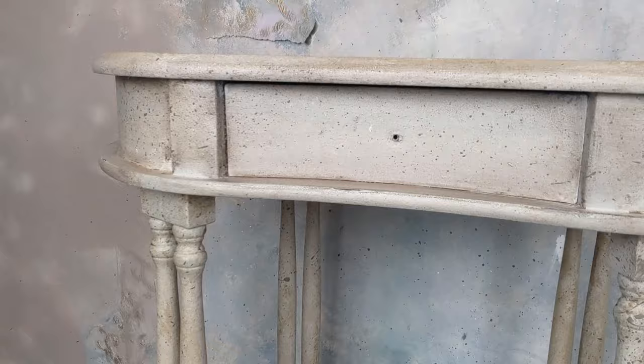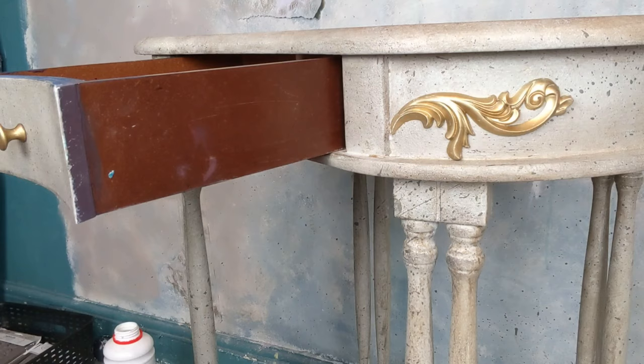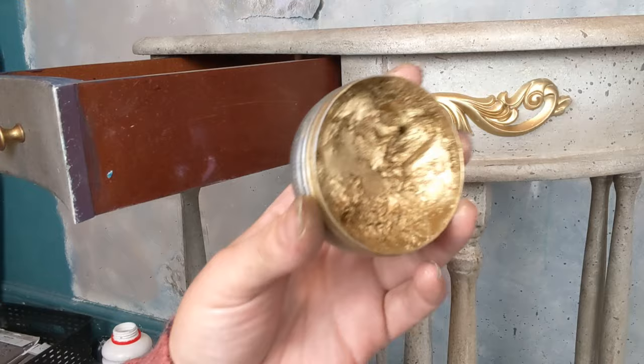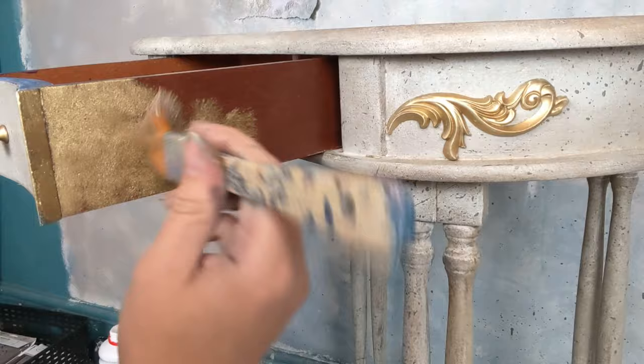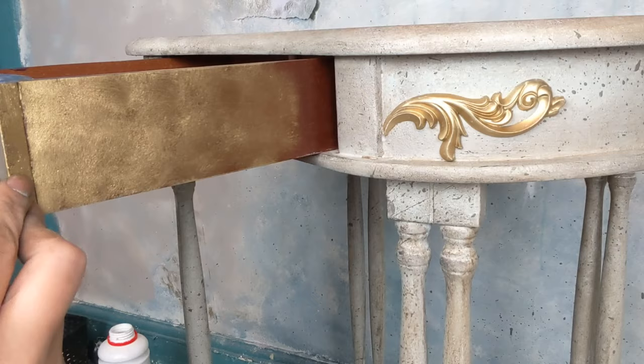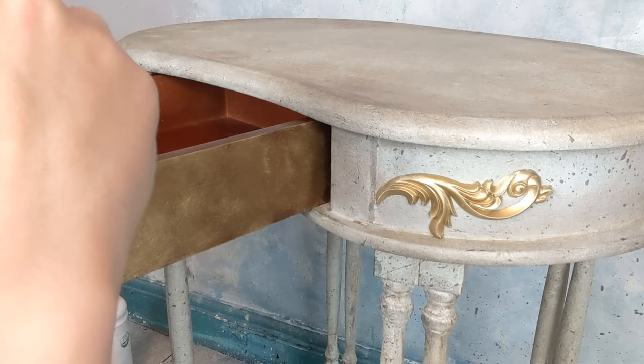I thought I would add a little bit of bling, so this is the Thornton Medallion by Redesign with Prima mould. I used this with quick-casting resin by PS Composites — as it's curing it's a little bit bendy, so I was able to bend it onto that curve. You can also use paper clay if that's your preference. I then painted it with Redesign with Prima's Eternal Wax, and I'm adding this to the doors as well because I want them to look completely like they were once part of a rich country manor.